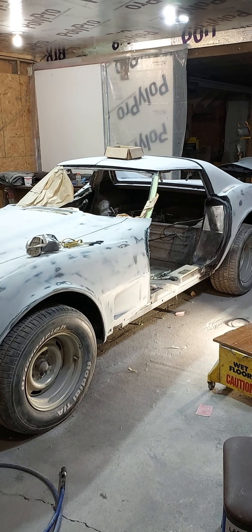The driver's side was a different story — the gap was really bad in the front. So I've added fiberglass there, I'm going to redo the gap, put the door back on, fine-tune it, and then it'll be ready to paint. The car has been completely block sanded.